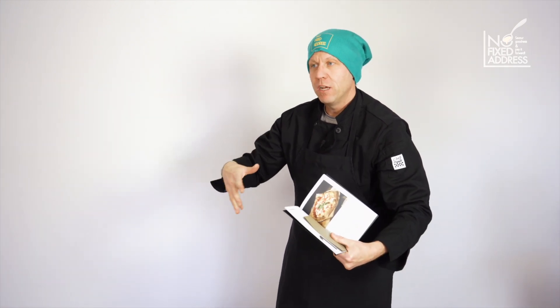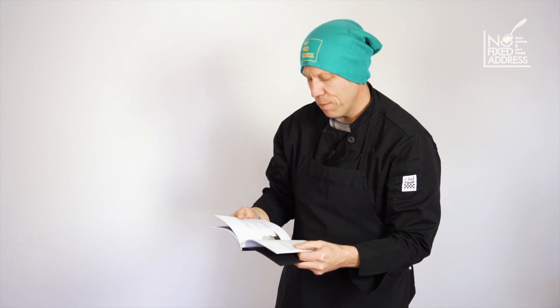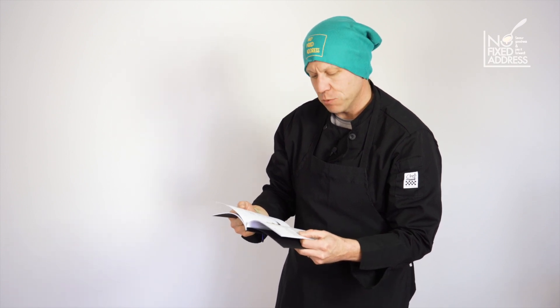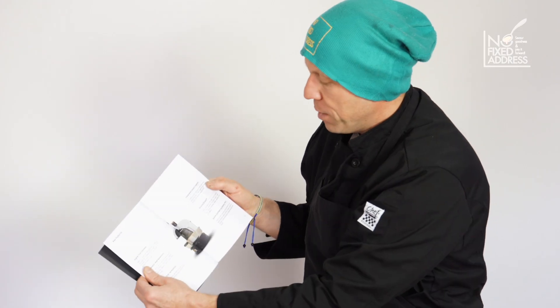We're going to take this oven to our Canadian Rocky Mountains and perform the perfection of a Roman style pizza by a local bakery here called Italiano Please. This couple ran a pizzeria in Rome for 30 years, so their crust is going to be the test of this oven.